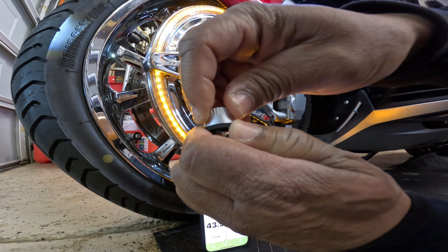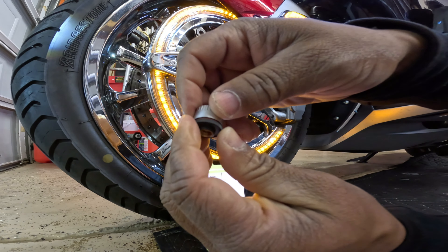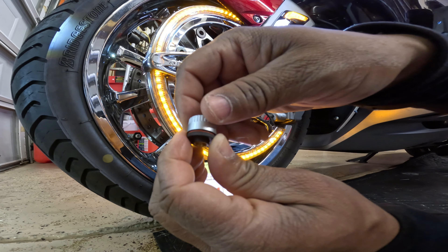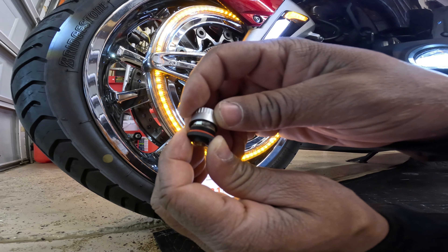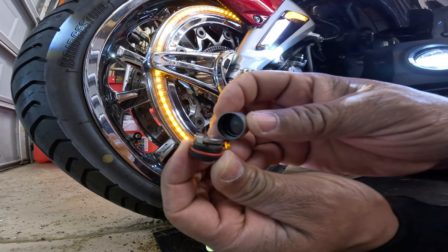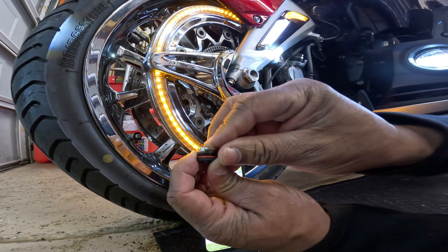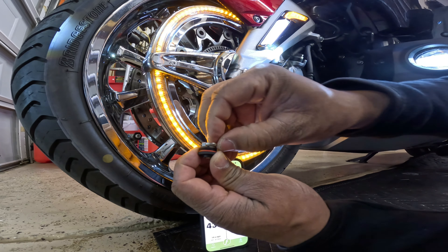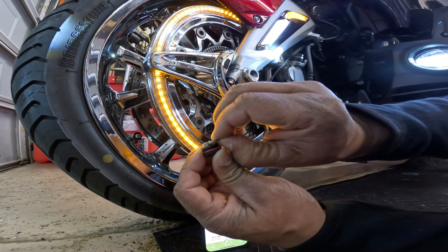This is a very easy install. That's the thing I like about these FOBOs — the batteries are easy to change. On the original sensor that comes on the Honda Goldwing, you have to remove the tire off the rim just to access the Honda OEM sensors. As you can see, there's the battery and I'm going to replace it with the Duracell 1632.